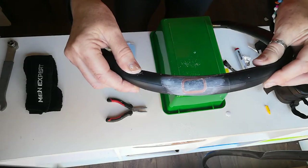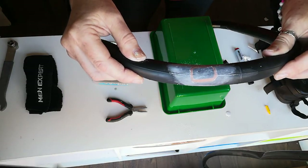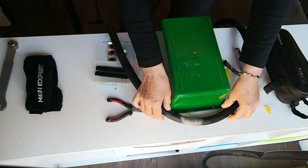And that is how to repair a puncture. Thank you for joining and I hope you find this video helpful. Bye!